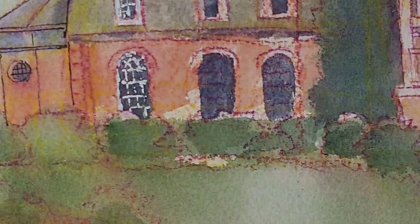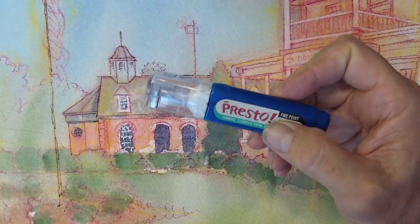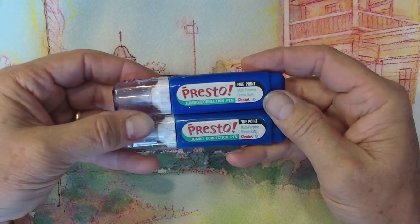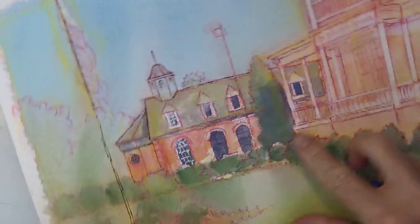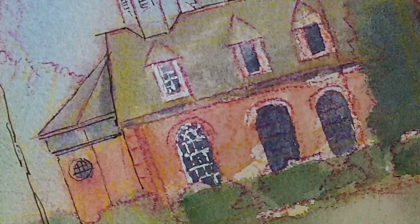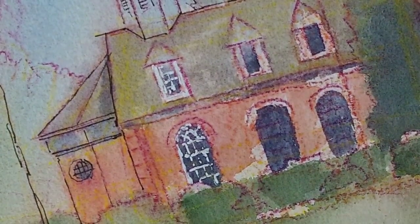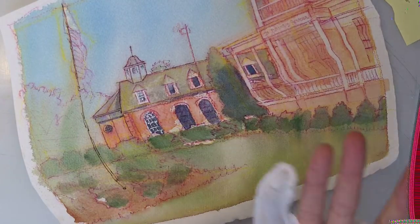I decided I'm going to use this. I did a little bit right here in these windows, just to see. I decided, yep, that's the look I want today — just the mood I'm in. There's no scientific reason for picking it over the others, just the mood I'm in.